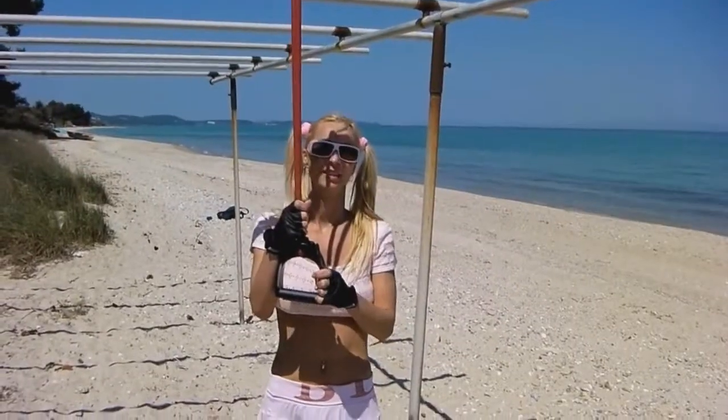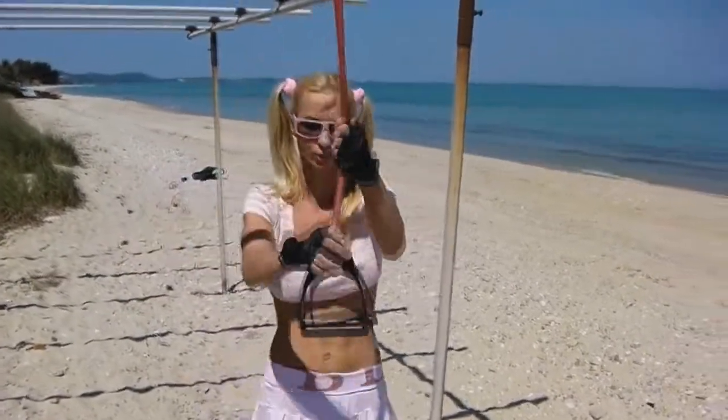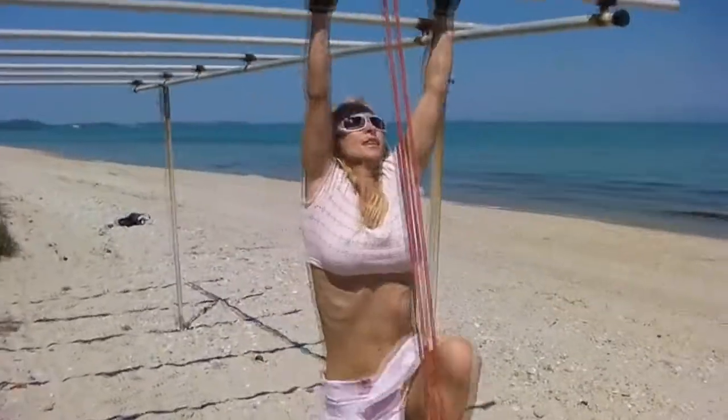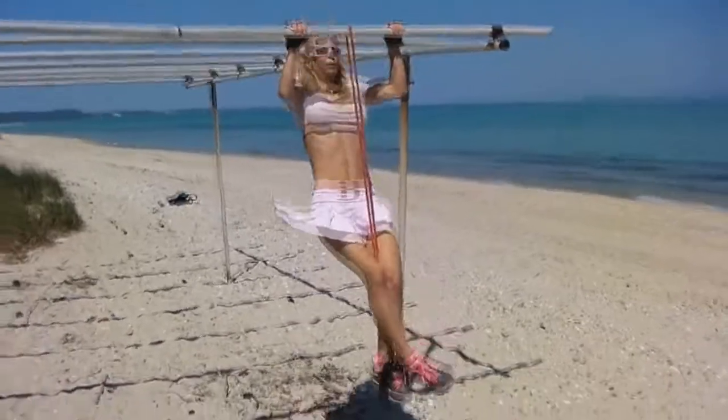That's it! The resistance tube is very good for practicing. If you're not strong enough for pull-ups, you just put it like this — fit inside — and now I will be able to do more.